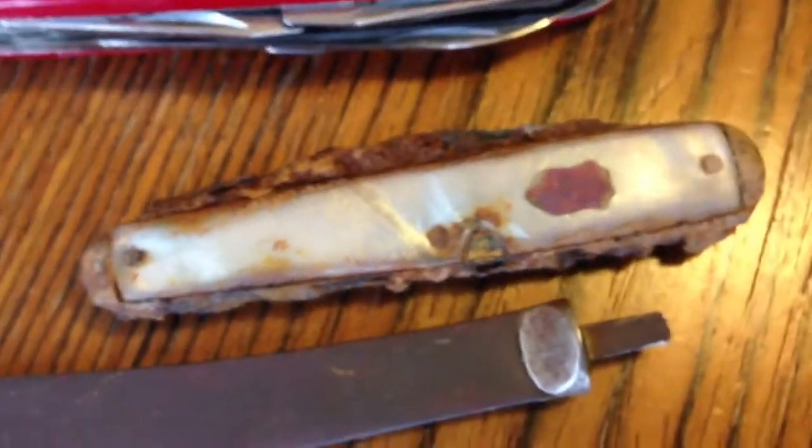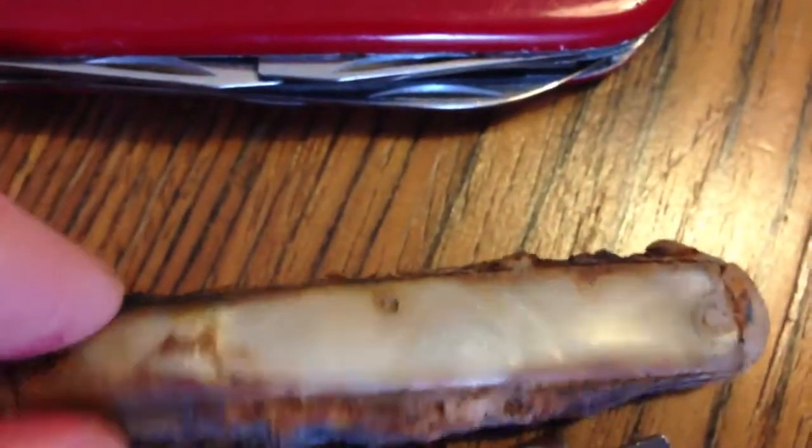This is a pocket knife which is completely gummed up, but I kept it because it's got a pearl handle and a nice little motif. There's also an old butter knife, spoon, and forks.